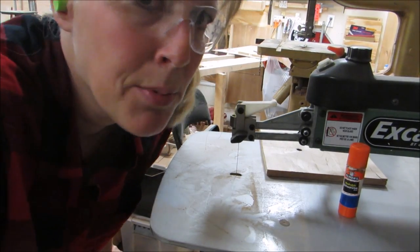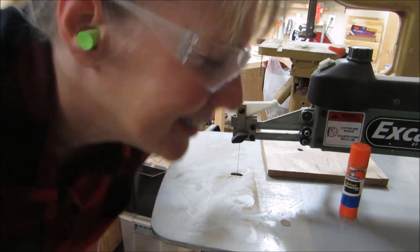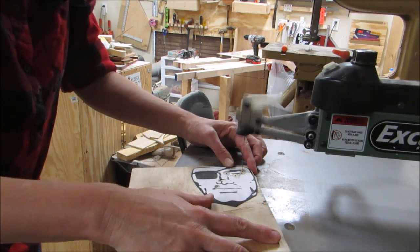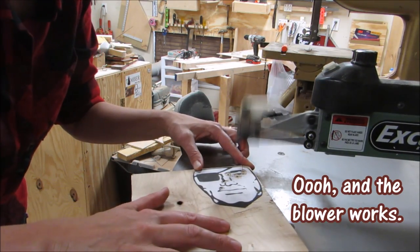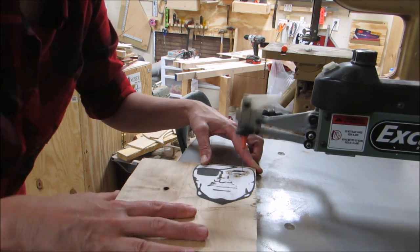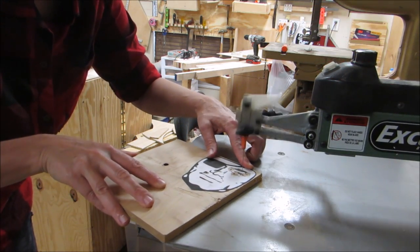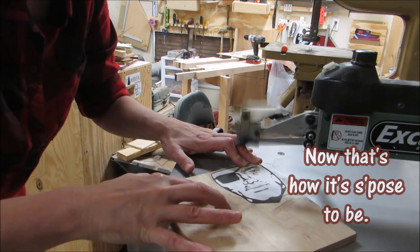Thanks to the guys at Excalibur, I have my Excalibur saw up and working — yay! The blower works too. Like butter. Now that's how it's supposed to be.